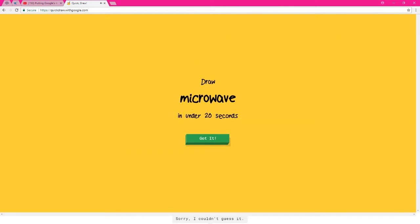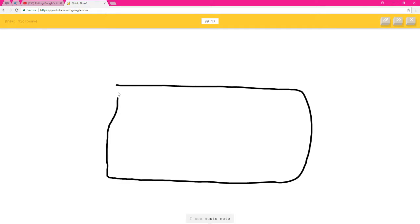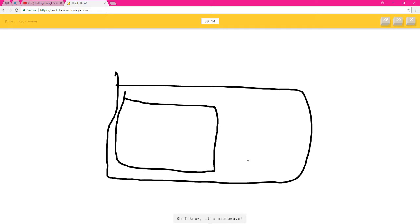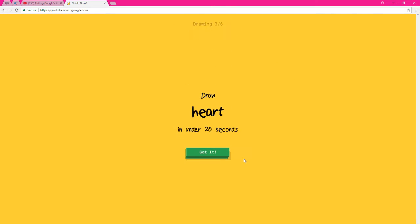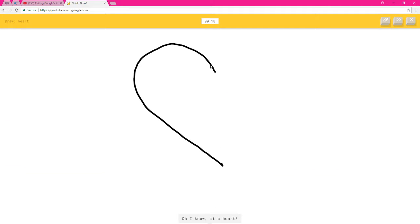It sees shoe, keyboard, or bench. I'm stumped. I see bread or belt. I have no clue what you're drawing — sorry, I couldn't guess it. Oh, microwave! I see music note or pillow. Oh, I know it's microwave! Yeah, let's go — oh, I know it's hard.